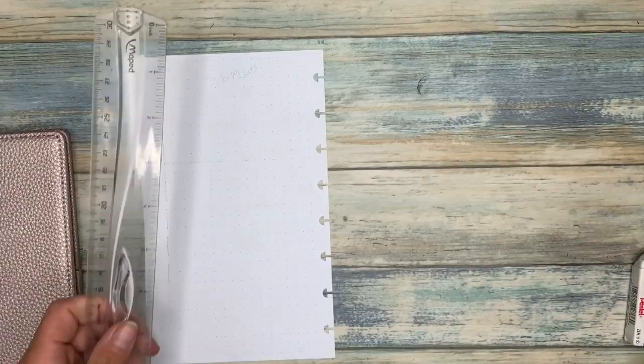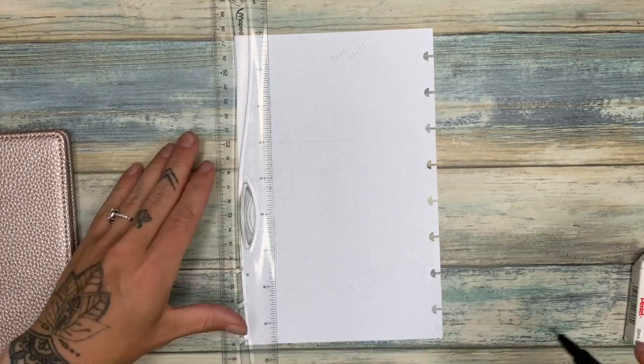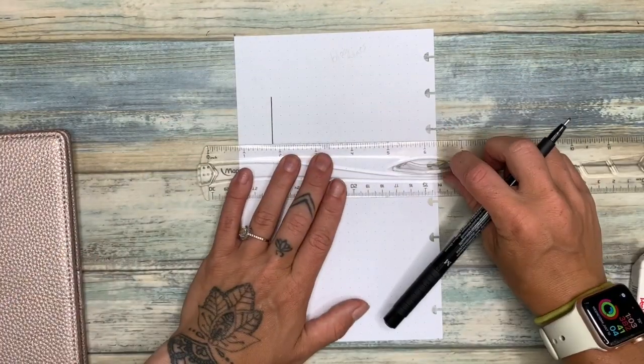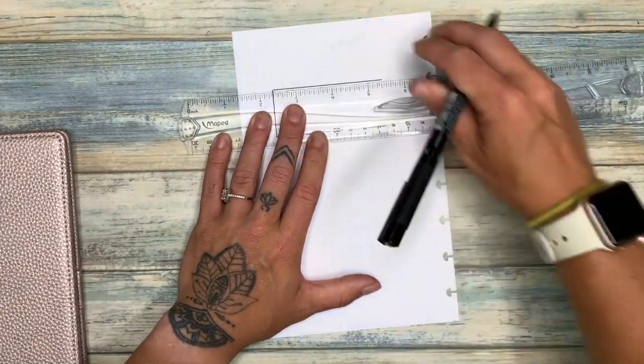With the Traveler's Notebook the interesting thing is I have to work page by page — I can only put one page back in at a time, because that future log side will have the other side of my blog planner on it.